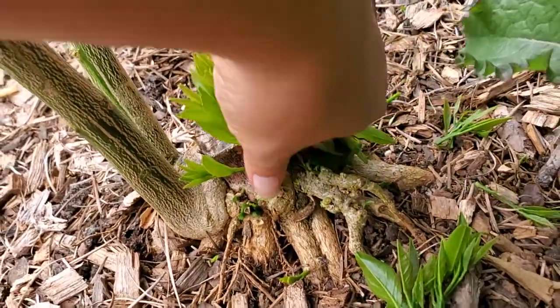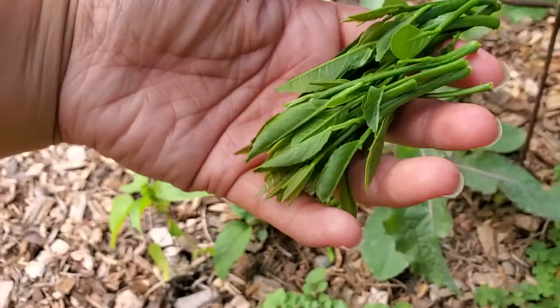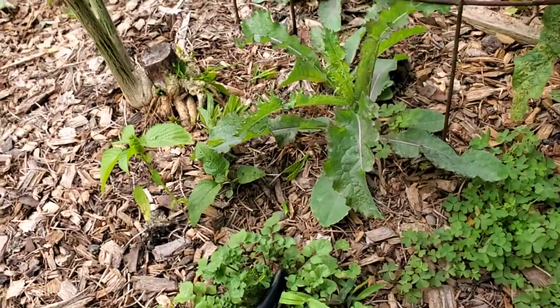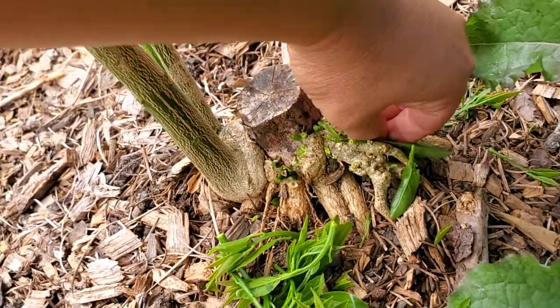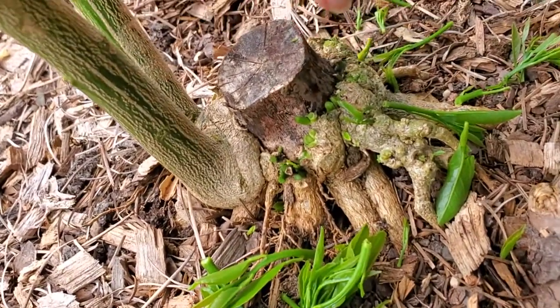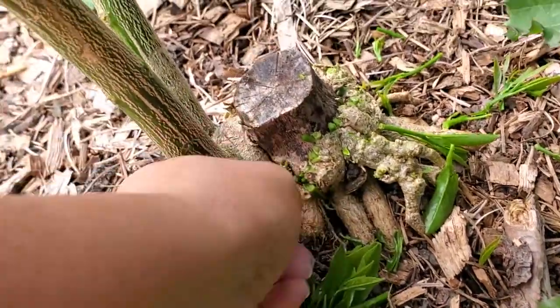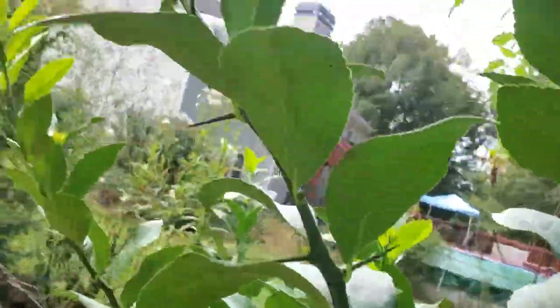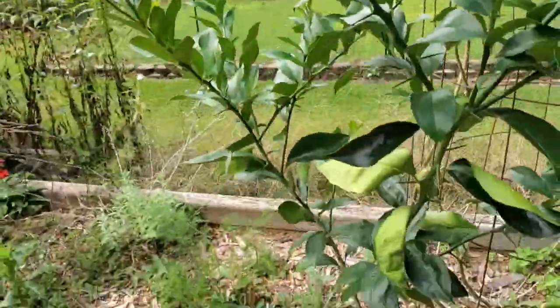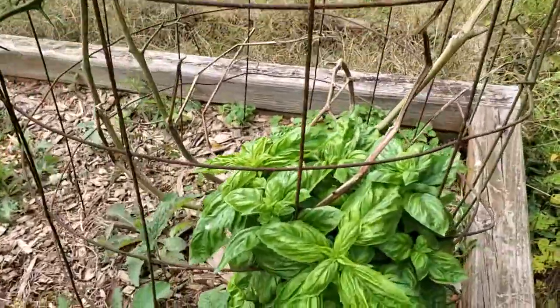I usually just use my hand and pick at them — they smell so good, like you just peeled a lemon or a lime. See all those new growths and suckers wanting to come out, but I don't want it to concentrate its time and energy on these new ones. I just want it to keep doing the ones that are already big.